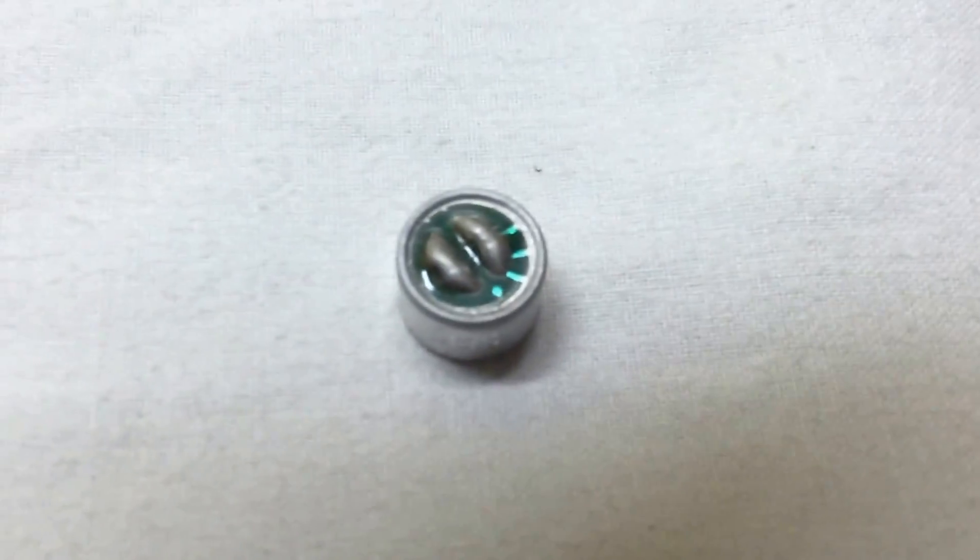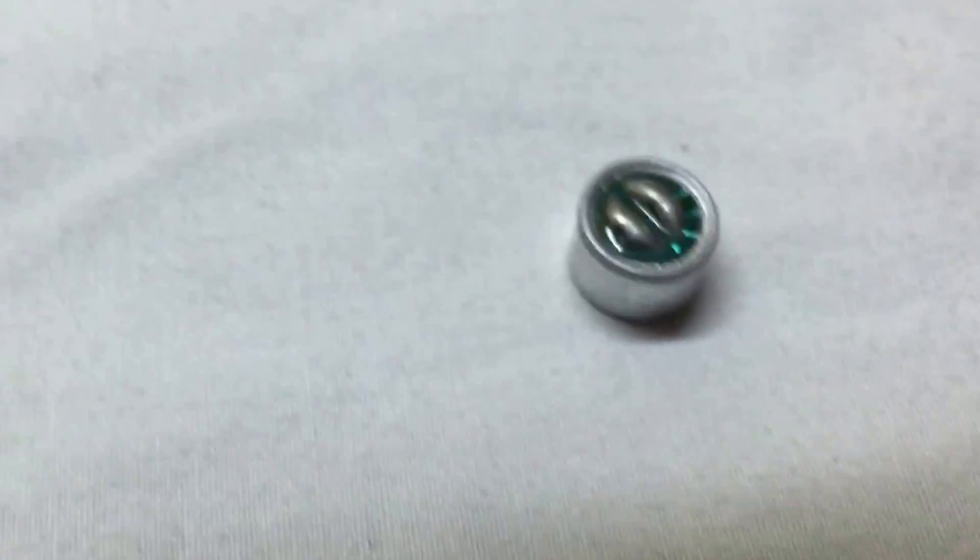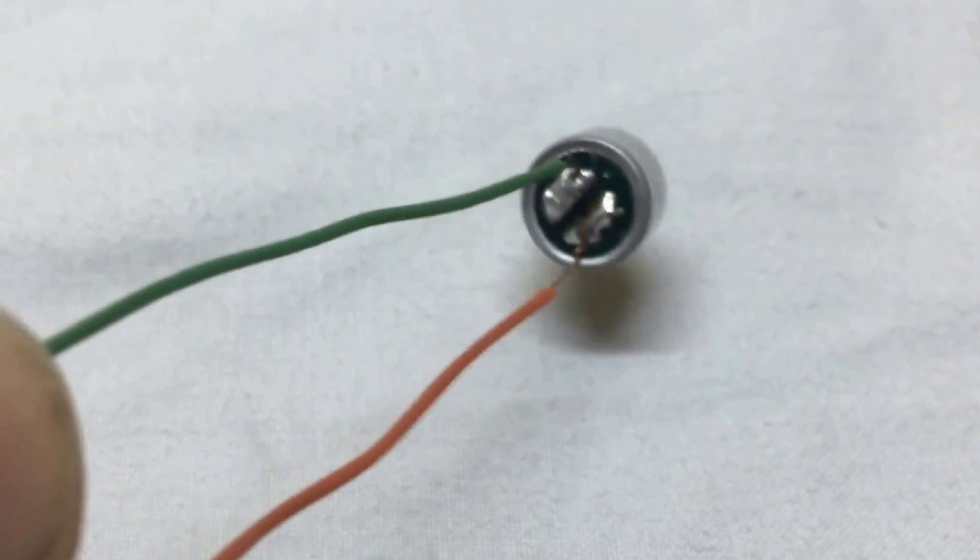An electric condenser microphone — the terminal with the spots is the negative terminal and the one without spots is the positive terminal. You need to solder it just like shown.